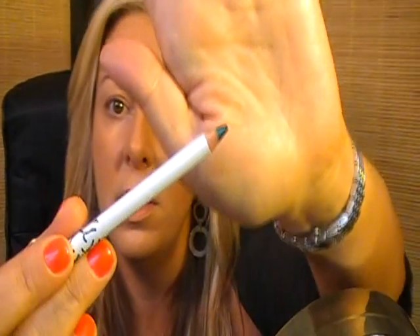Using the Lingering brow pencil to fill in the brows. Okay, brows done.